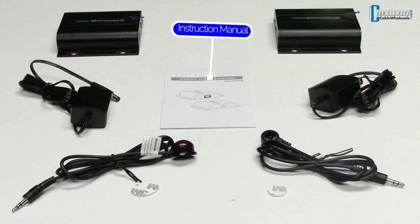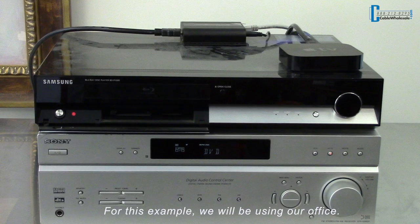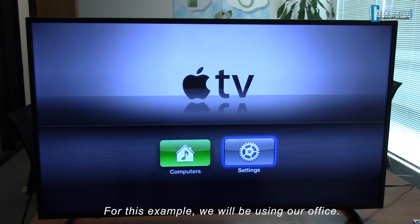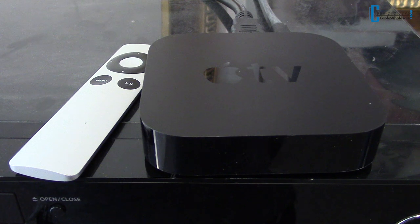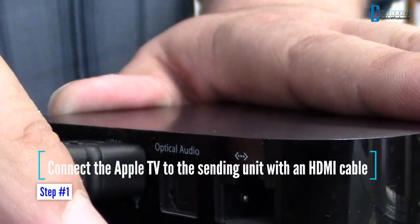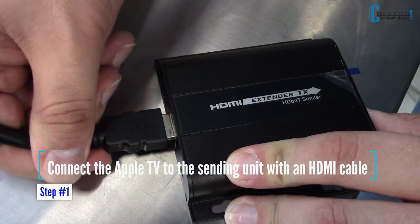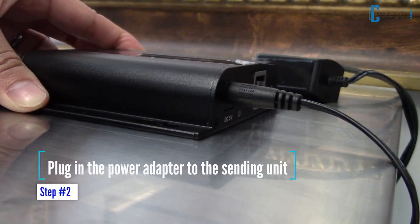Maybe you want a cleaner installation for your home theater in the living room and just want a point-to-point connection, where your devices are stored in a media closet and your TV is mounted to the wall. In this example, we will be using an Apple TV as the device you want to display on your television. Imagine that this is your media closet, where you want to keep your devices stored in one place. Connect the Apple TV to the sending unit with an HDMI cable.